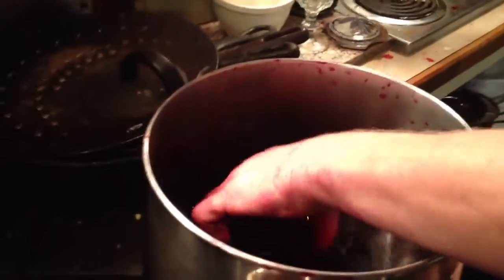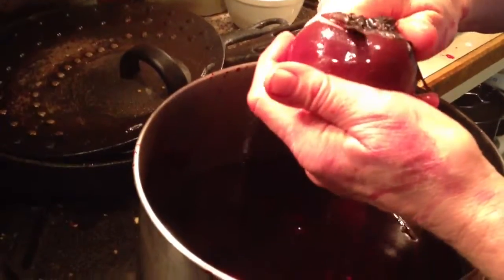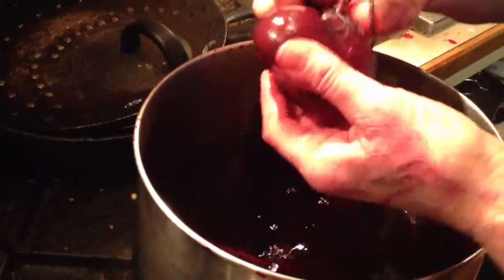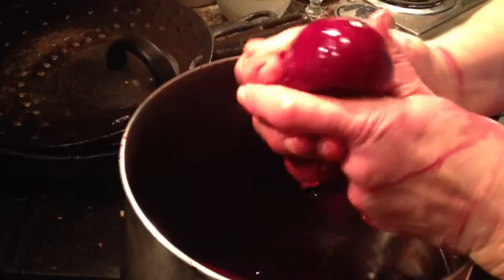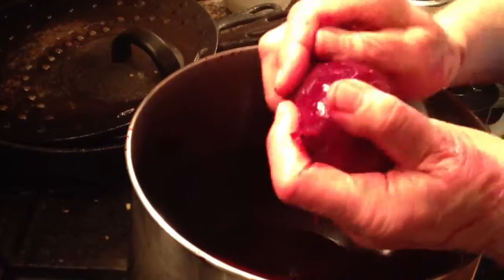Like potatoes, you just test them if they're done. When they're done, you cut this off — you cut the top off — and now watch, you go like this, and the peel comes off, comes automatically off.